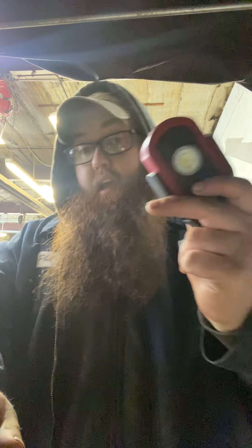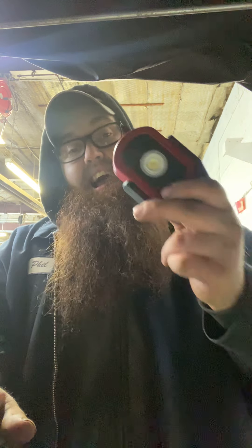This light here, guys, is a really good light to have. I would say if you can't sit there and spend the money on a Snap-on light, this thing right here is the better one to get. Because I understand everyone's like, hey, I like Snap-on better.